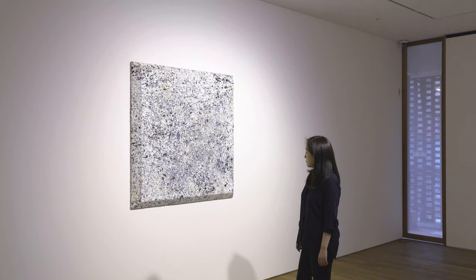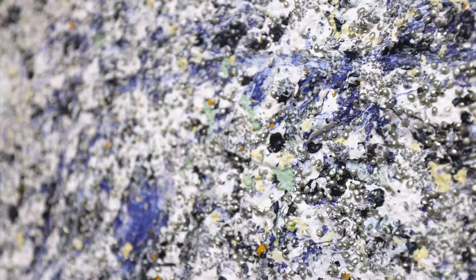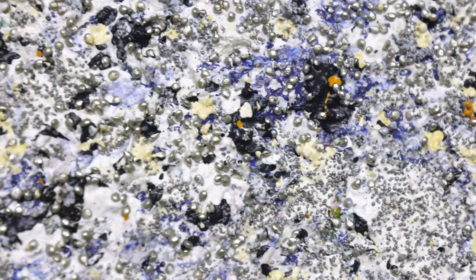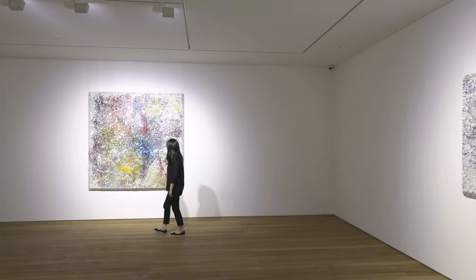In Sam's first solo show in Asia, presented at Pace Gallery, his new paintings have a materiality that makes them appear to be made out of volcanic dust.